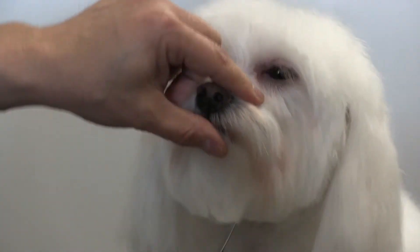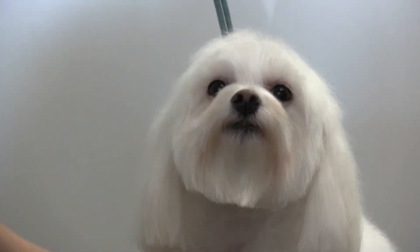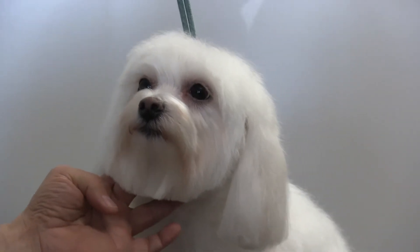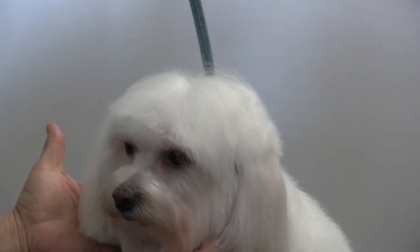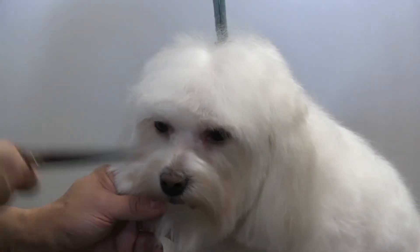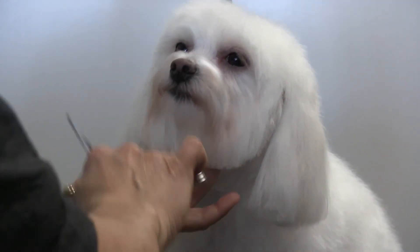Good girl, Bianca! We just wanted to show you a quick tip on trimming bangs. You can see how pretty she looks — just a little clipping and snipping here and there; you don't need to do a lot. Basically, you comb it forward, cut across, come this way, then blend the sides a little bit with the thinning shears, and you can achieve that look just like that.